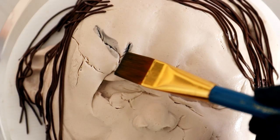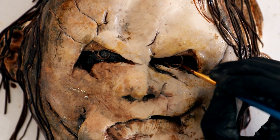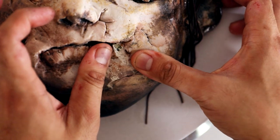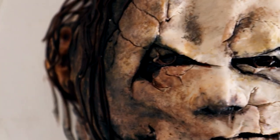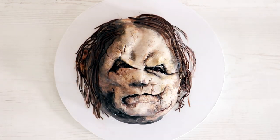Hey guys, my name is Serena Williams and today we're creating Harold the Scarecrow from Scary Stories to Tell in the Dark. It is my favorite horror movie of this year. I love Harold — he looks like the grumpiest old man I have ever seen, so let's get started.